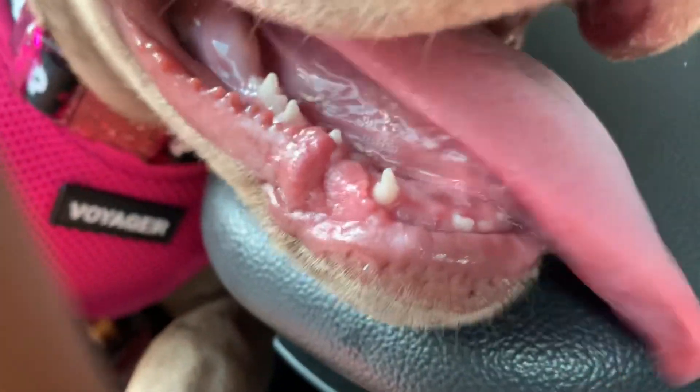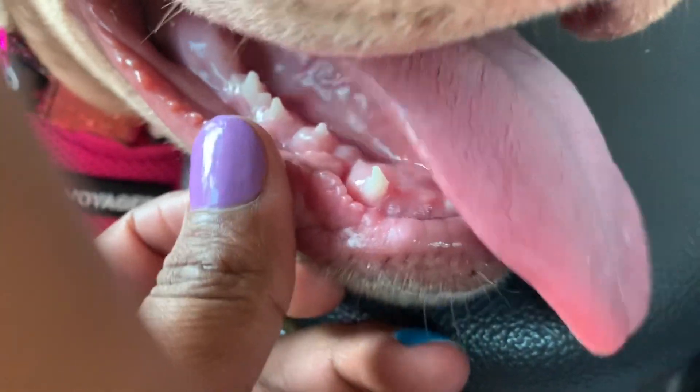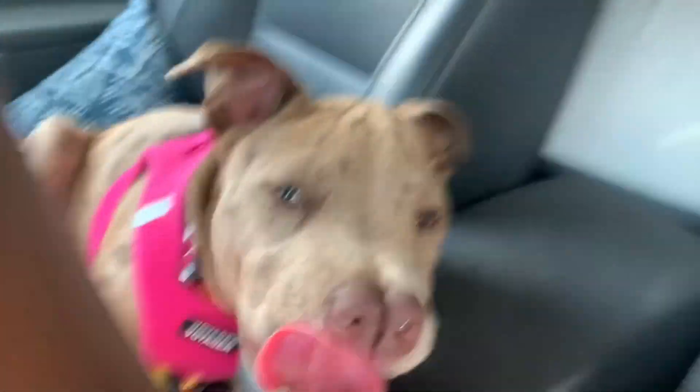She barely has any teeth — hold on. You want to close your mouth now? No, let them see first. All these gums — where are the teeth at, babe? Anyway, we're going to drive closer to the place I want to go to tomorrow, which is called Edge of the World, and it's in Georgia — it's four hours and forty-something minutes away from here.